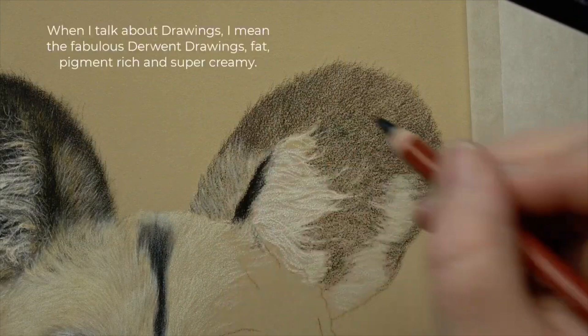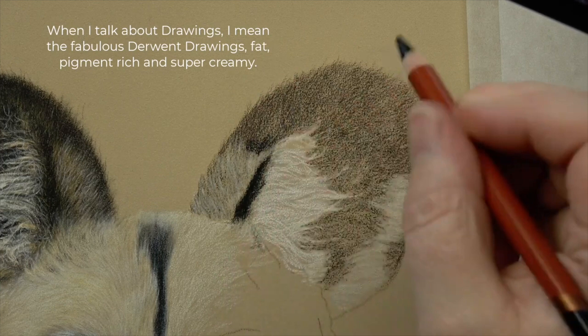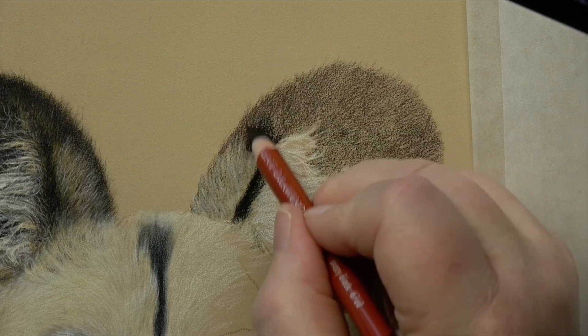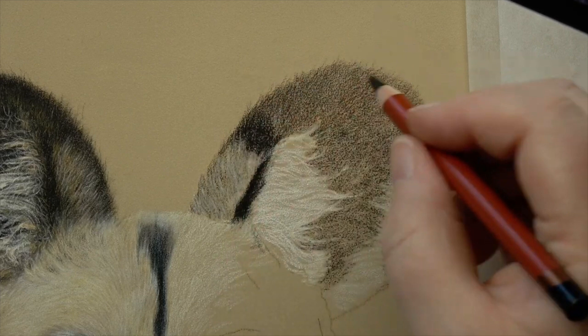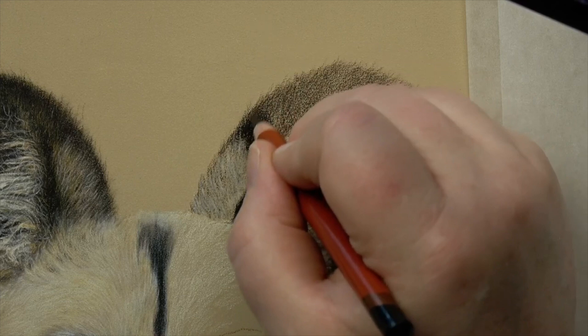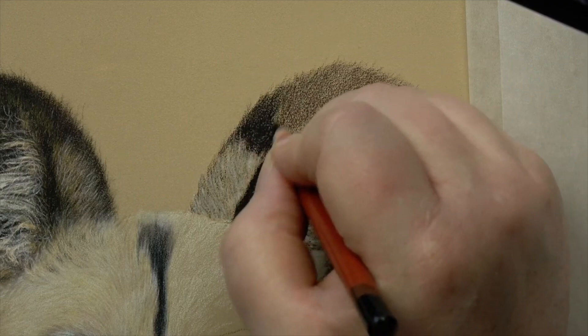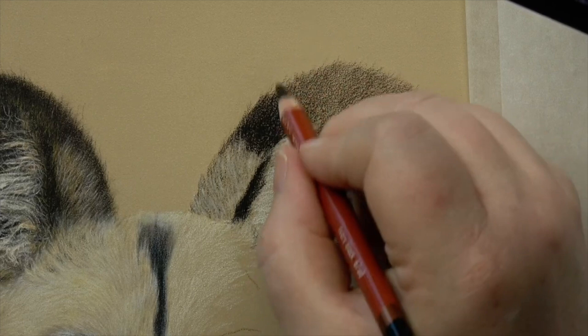Some people say they don't really like colored pencil drawings because it makes everything go really shiny. Well, it's not really the drawing that makes everything go shiny — it's probably a few too many heavy layers, and you can get that with any pencil. Once you get your glass on it, it doesn't really show anyway. And usually people say 'when I turn it at a real angle I can see the shine' — my answer is always: just don't look at it at an angle. Just look at it head on like you're supposed to, and that's fine.